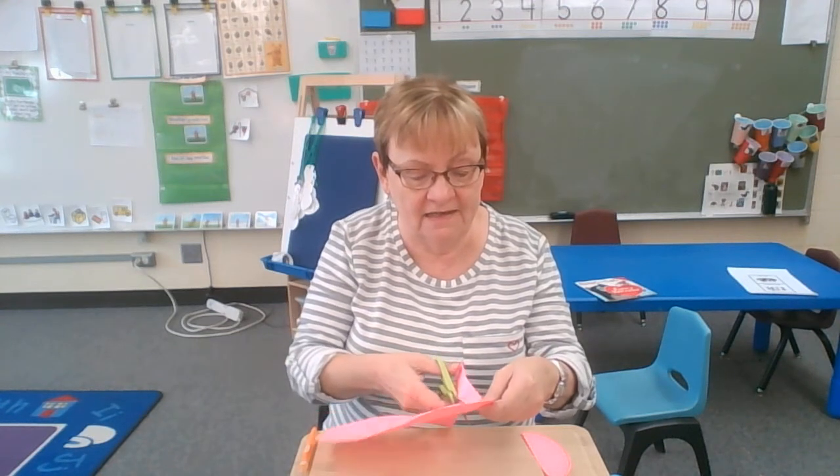And I'm just going to cut through every single one — cut, cut, cut.